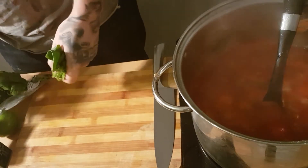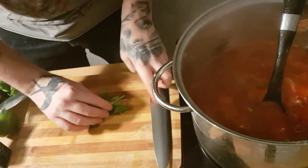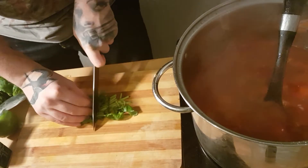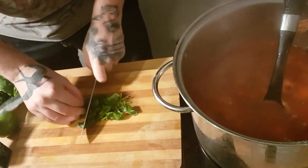I've just ripped the stems off the basil leaves and I'm just chopping them up. Great flavour — don't waste it. You're going to get some fantastic flavour out of them.